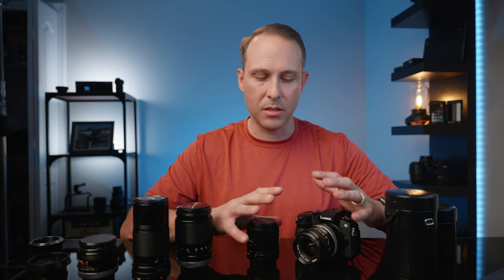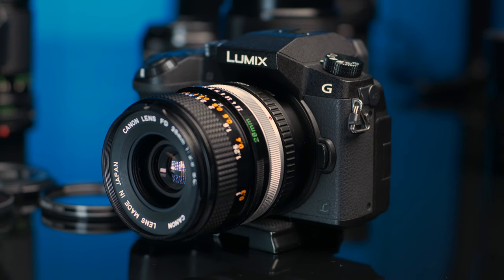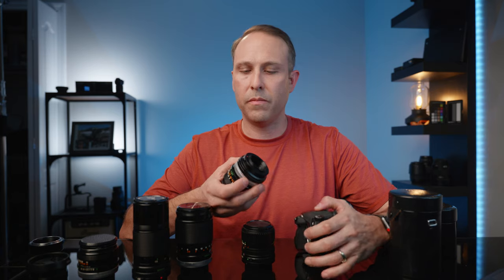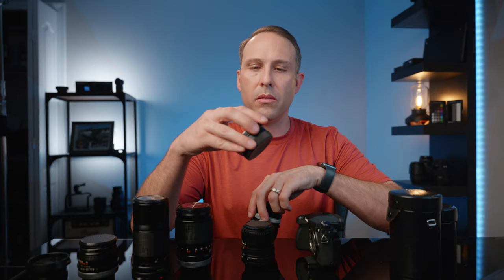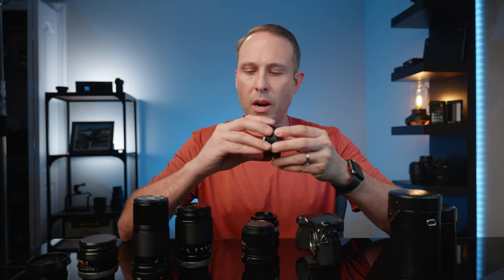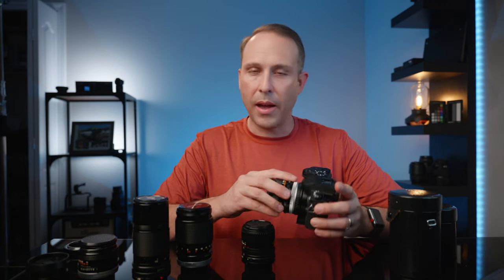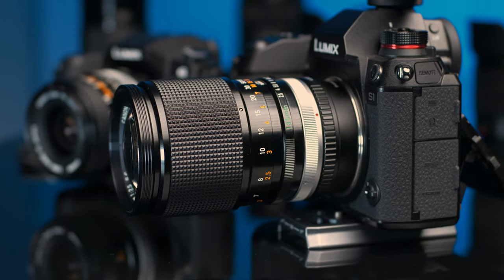The second reason to give vintage lenses a try is that they can be adapted to just about any camera you have. This is my G7 micro four-thirds camera, and I have that 28mm adapted onto it with a simple $10-15 adapter. I also have the L-mount version for my Panasonic S1. The L-mount system doesn't have a huge lens selection yet, but with a cheap adapter you can try a whole bunch of vintage lenses — and use the same lens across multiple different cameras.